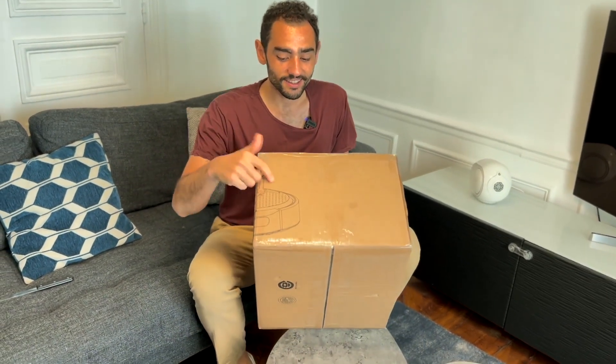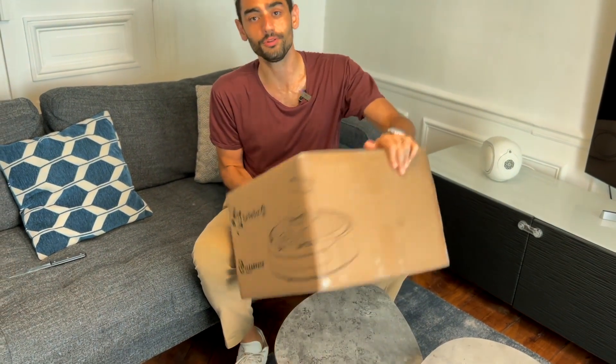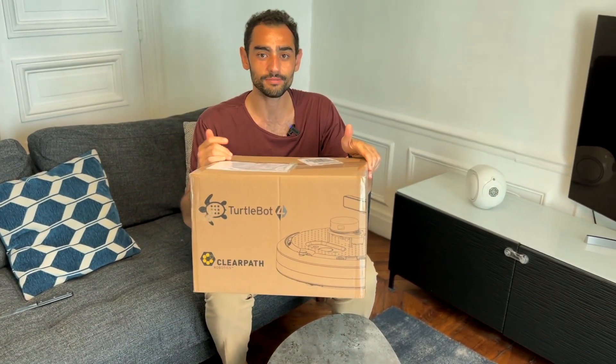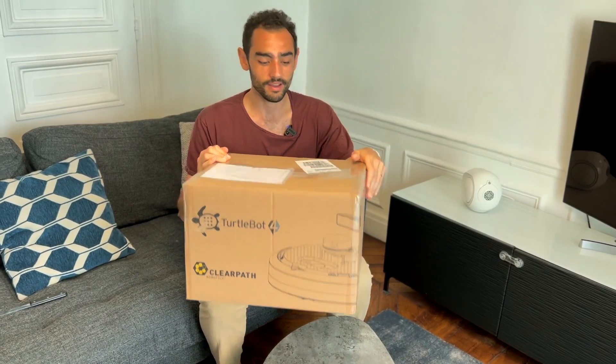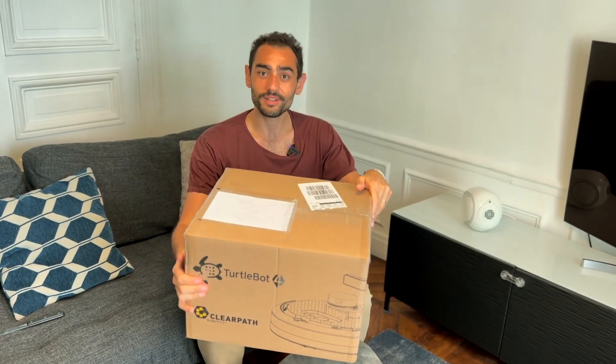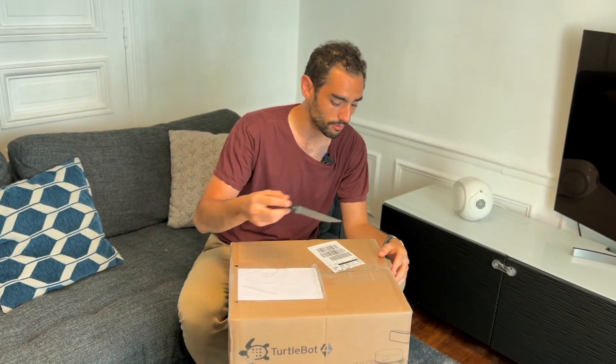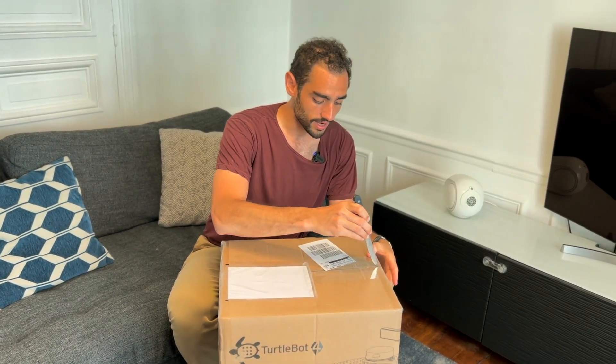Hello everybody, I just wanted to show you this - this is the TurtleBot 4. I ordered it yesterday and it arrived this morning, it's like 11 AM, and I am super excited about it. So I wanted to do a quick unboxing video to show you what it's like to order this kind of robot.